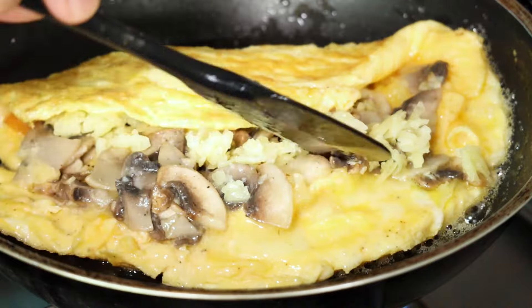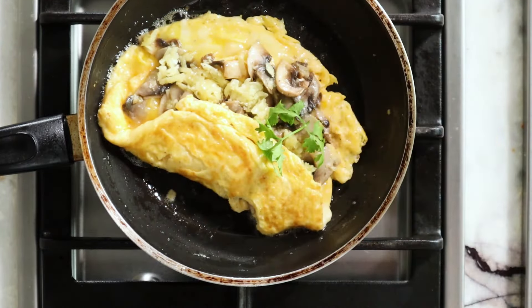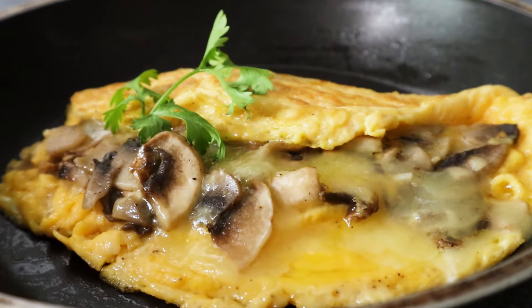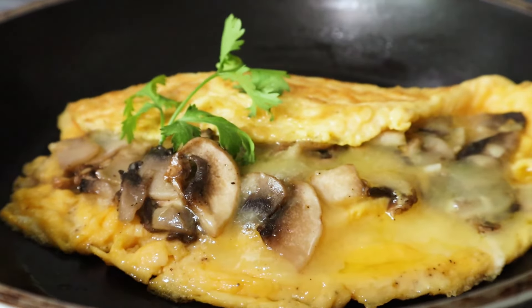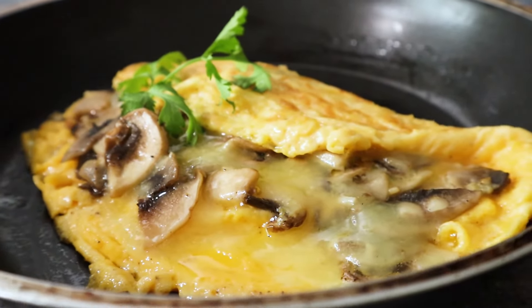I do not like my eggs to be pale yellow — I like my eggs well done. Again, it is a personal choice; this is the way I like to have my eggs. If you like slightly undercooked, that's perfectly okay. So here you have it — my mushroom and cheese open omelette. Bon appétit, enjoy, and leave your comments in the section below. Happy cooking!